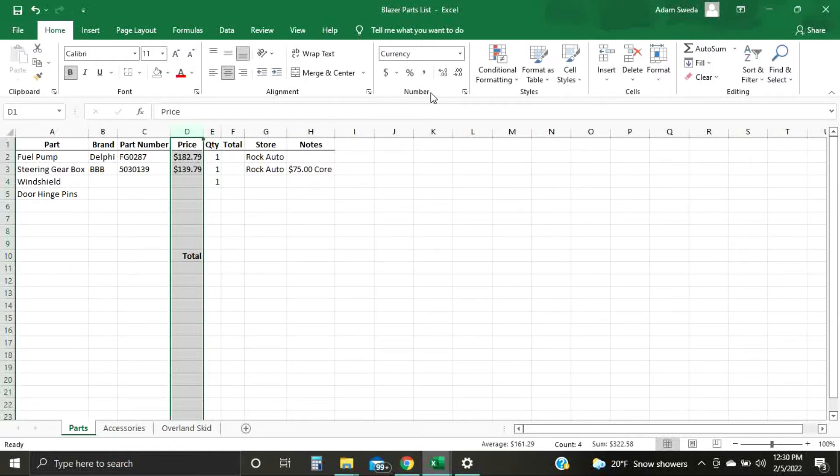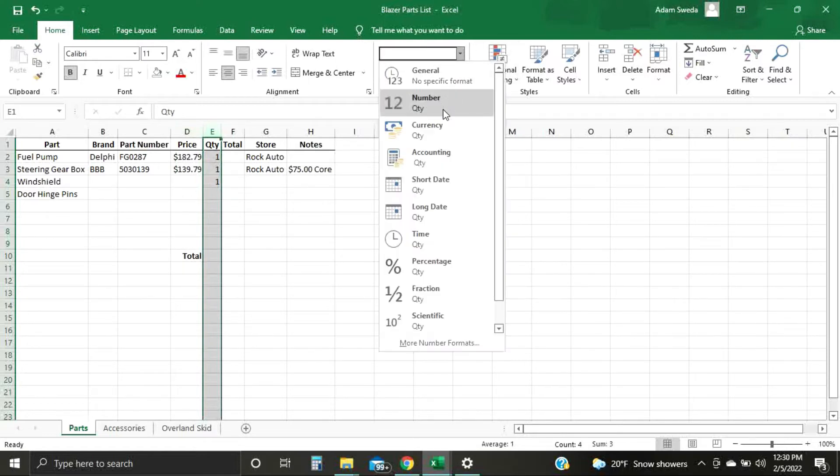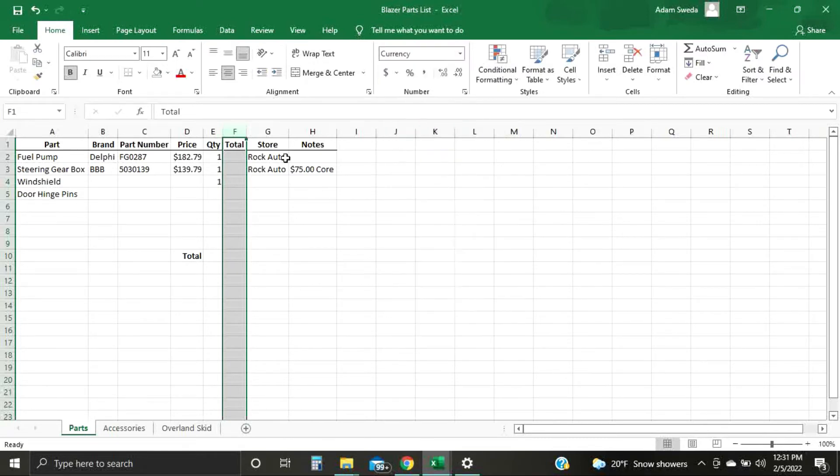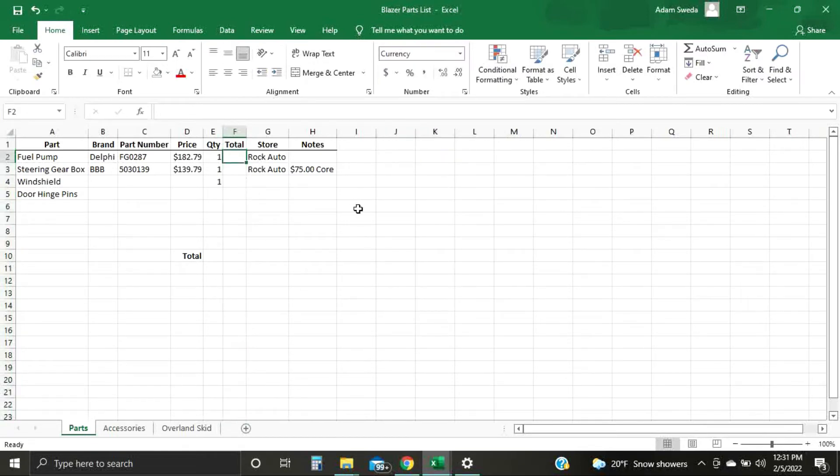For budgeting, you can go in to adjust how you want that to be, but we're staying simple for now, so that'll be currency. Quantity is a number — it'll automatically be set as a number, but we'll confirm that. We just want a simple number. Total is going to be your price again, so you want to set that to currency as well. It'll put a dollar sign in when you start typing numbers.